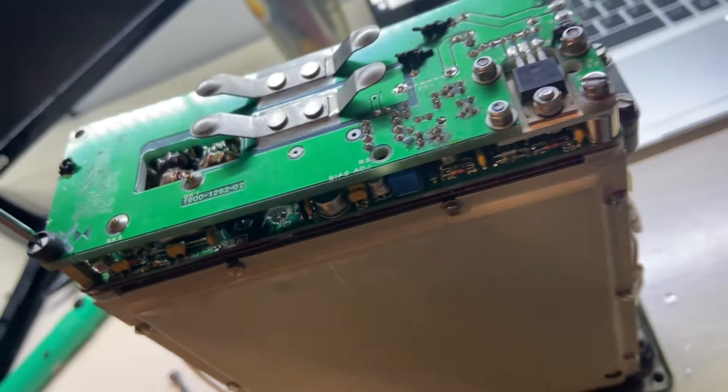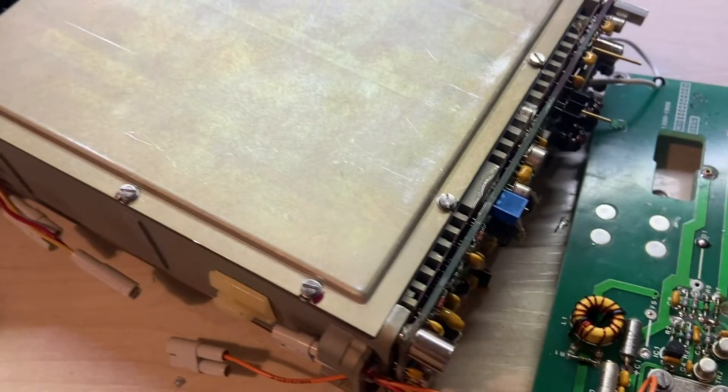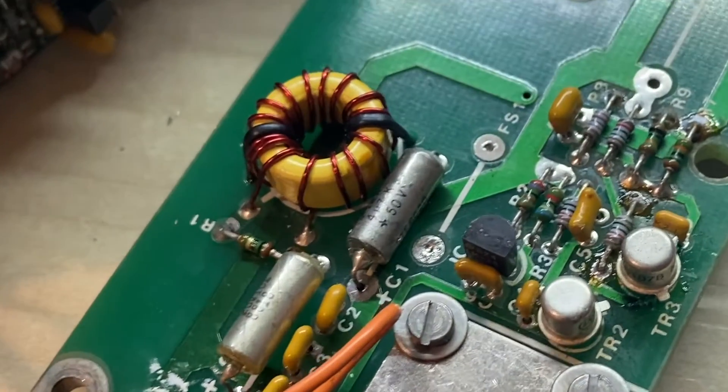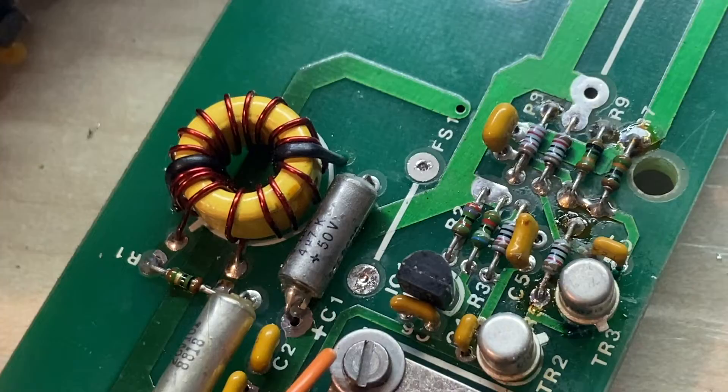Honestly guys, this unit has given me many headaches. If your unit doesn't power up, the first thing to check is this fuse. It is a 7A fuse.